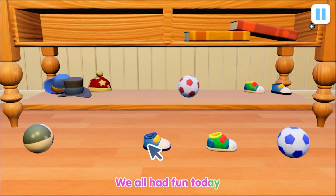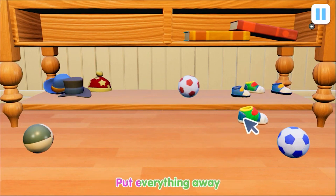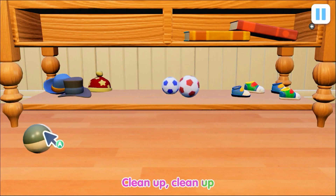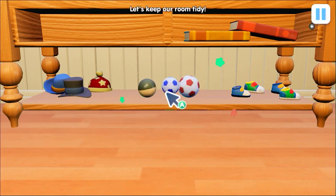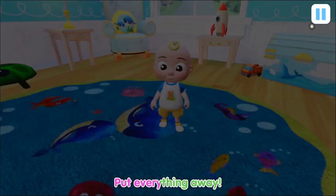We all had fun today. Now it's time to clean up and put everything away. Clean up, clean up, we all had fun today. Now it's time to clean up and put everything away.